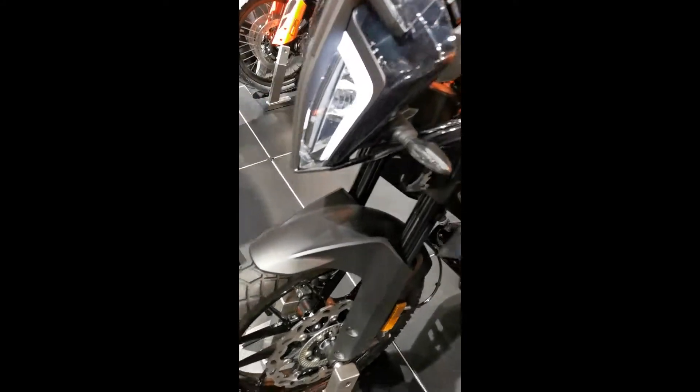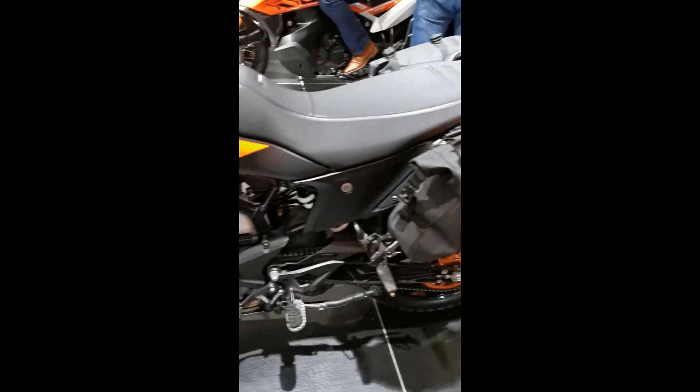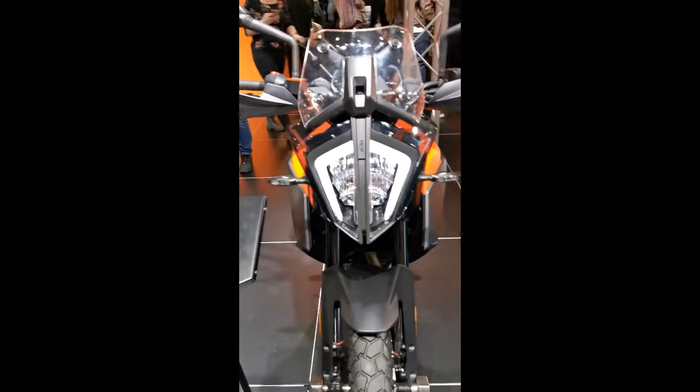So, the KTM 390 specs. It's nice, and I can sit on it. It works well. Very nice, actually. Didn't think of KTMs before — I always thought of them as just sports bikes. It's quite cool.